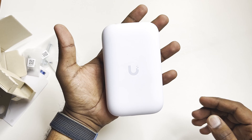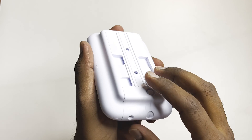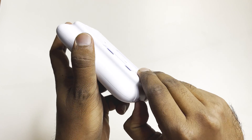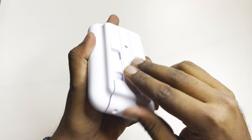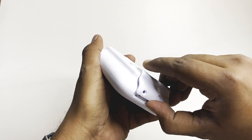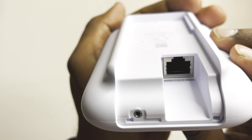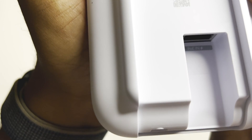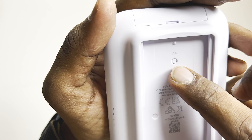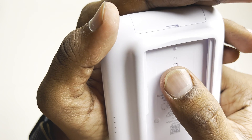Now we'll power it on and boot it for the very first time, then adopt it on the controller. You have to open it from the back by removing these two covers. You can see the RJ45 port — it's a one-gig PoE-in connection. There's also a reset button here; you can reset the access point from here.